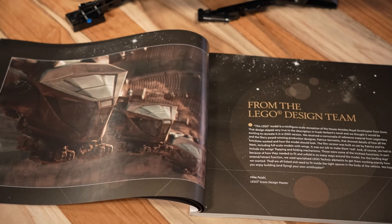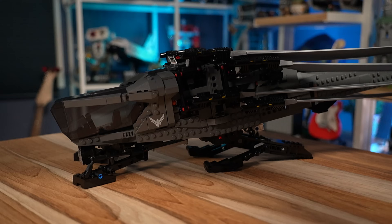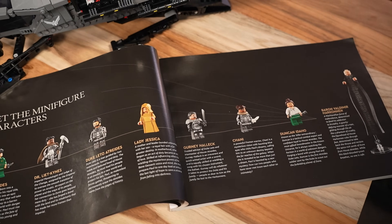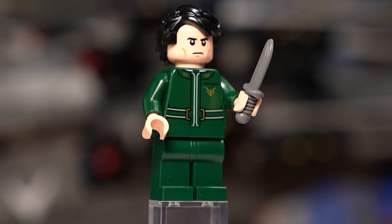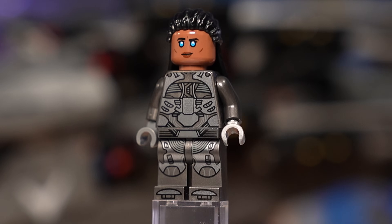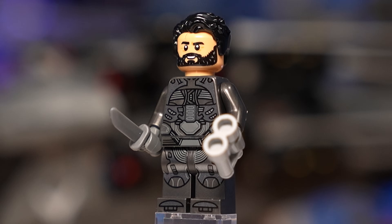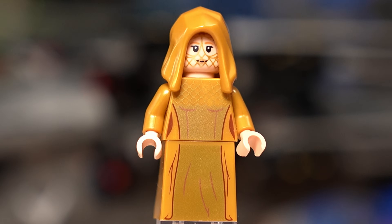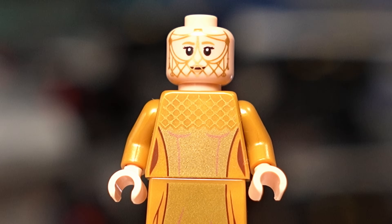If you are a casual Dune fan like myself, if you're not a Dune aficionado, the manual does a pretty good job at explaining what this thing is, what it means in the lore, and also what these characters are in the grand scheme of things. We have Paul Atreides, the son of a Duke with a pretty casual outfit. Dr. Liet Kynes, the Imperial Planetologist and the Judge of the Change with her Fremen blue eyes and a nice soft cape. Duke Leto Atreides with a detailed Arrakis armor print. Lady Jessica comes with a cowl and a hair mold, and a face print very resembling of her look in the movie.